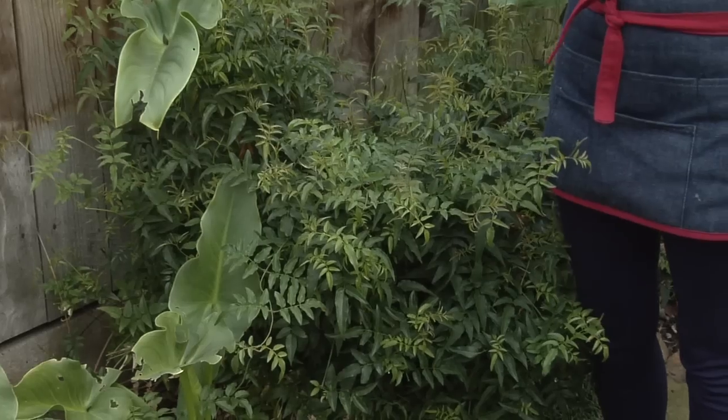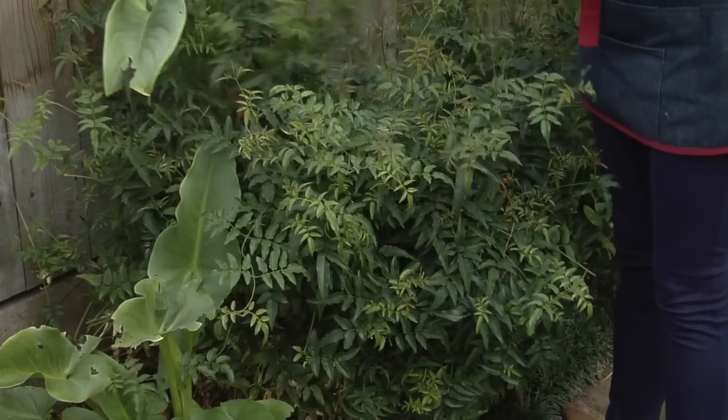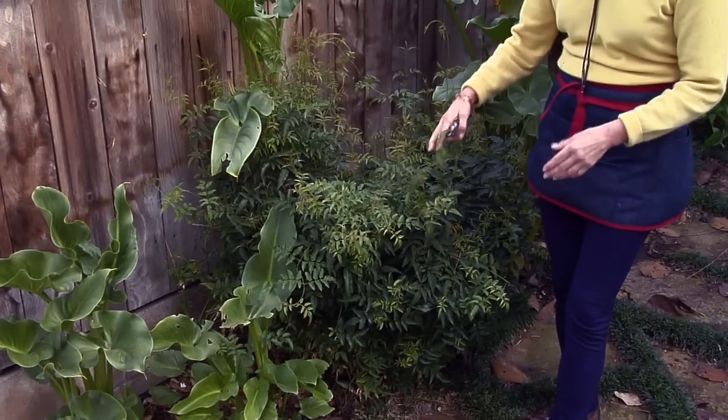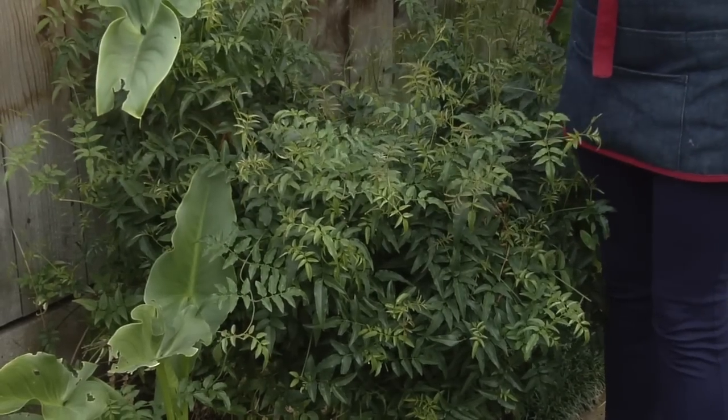Hello, it's Nell with Joyous Garden, and today I'm going to show you how to prune a jasmine plant. This jasmine is jasmine polyanthem, also called French perfume jasmine. People love it because it has those white flowers that smell so sweet — very overpowering odor. This is a vine that grows by tendrils, as you can see; they kind of snake out and grab onto things.